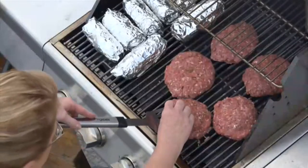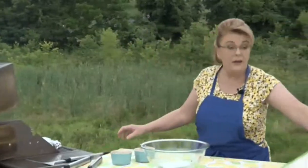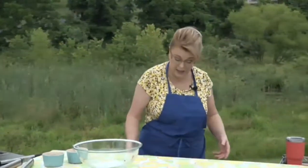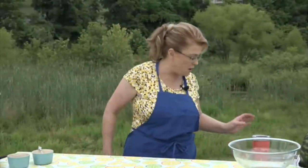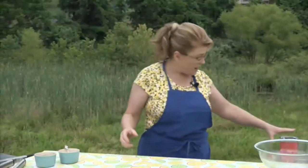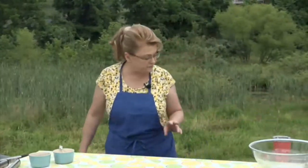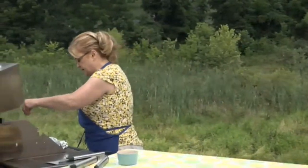I love to grill in the summertime. At my house I have several kinds of grills — a gas grill, a charcoal grill, and my boys bought me a flat top griddle for Christmas a couple years ago and I love it. When you're outside in the heat and sun, make sure you stay hydrated. I'm going to sprinkle the tops of the burgers with just a touch of salt.